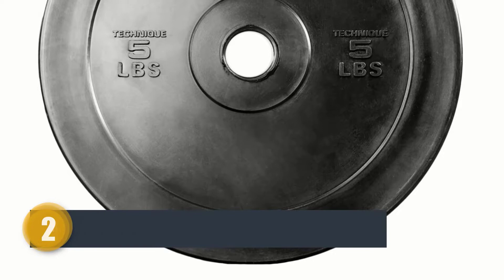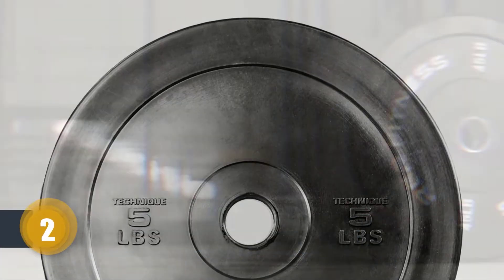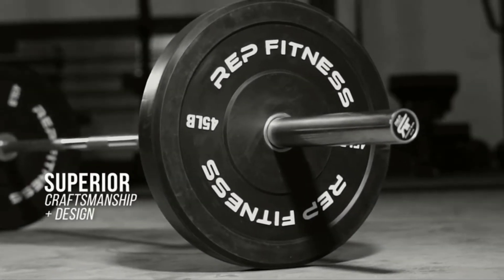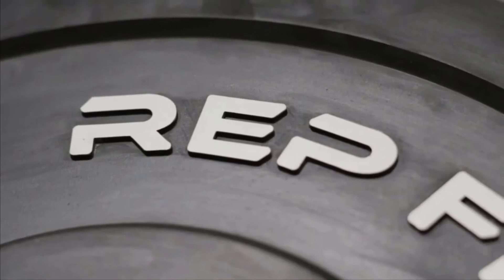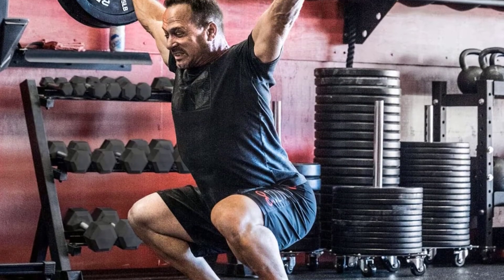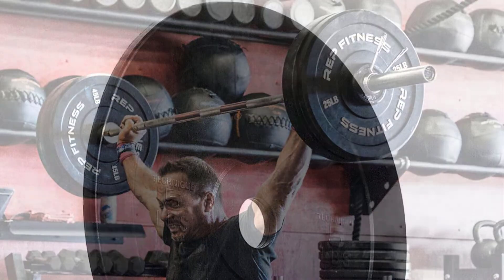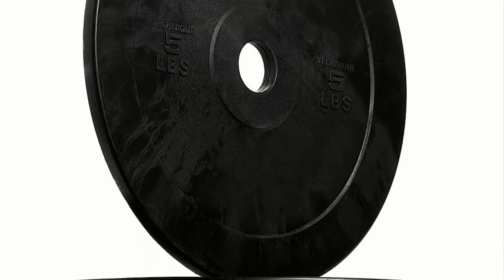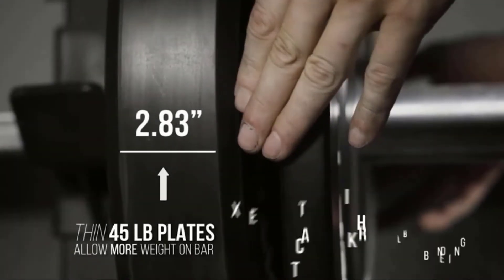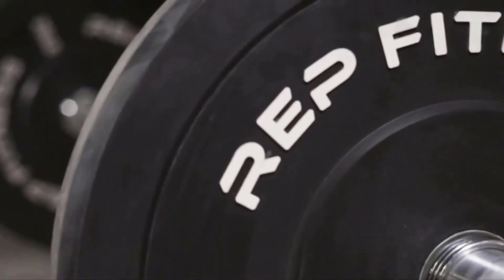Number two: Rep Fitness Bumper Plates. Bumper plates are a very much needed tool for new training regimens. Rep bumpers are well made and high quality controlled for ultimate function, durability, and value. They are made to take the punishment of HIIT and cross-training workouts again and again. These plates allow you to pull the weight from the right height and come with a hook that makes them safer — it stays with the bar and won't fall.